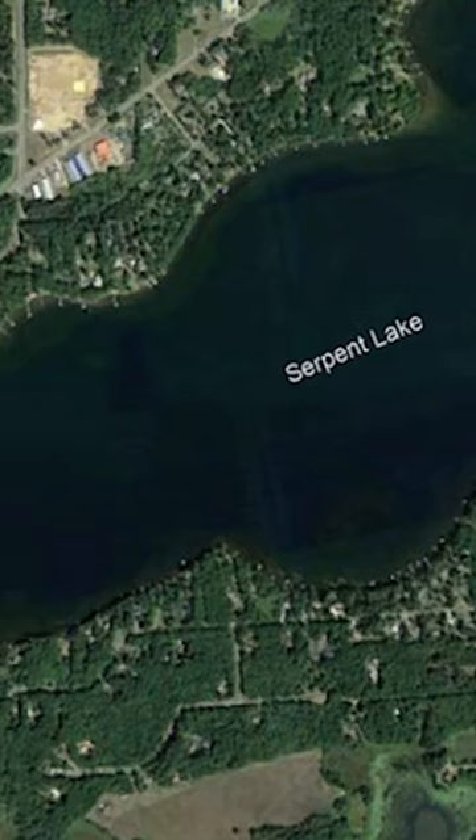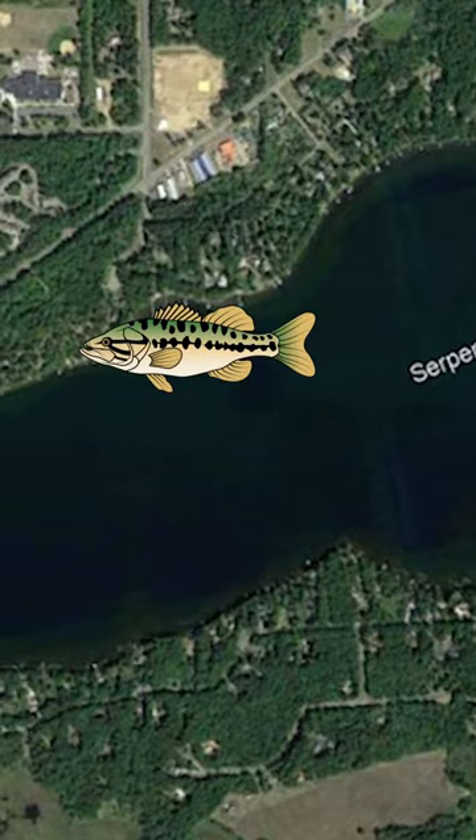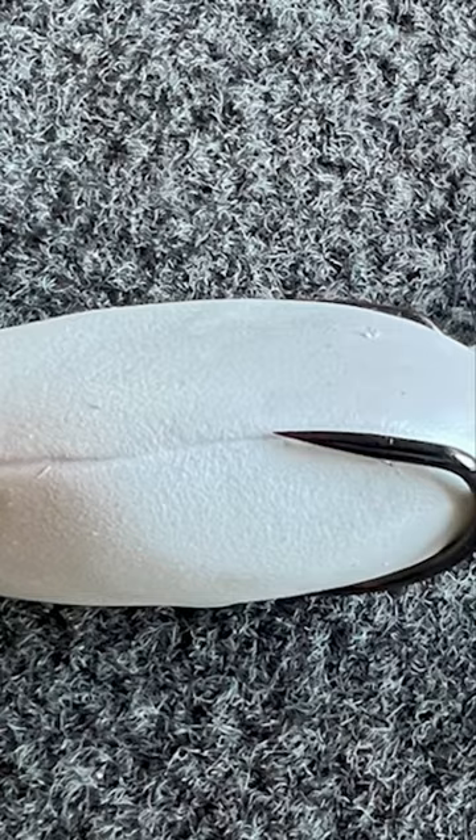Everyone thinks that you have to go ultra deep, but I'm here to tell you that's not necessarily the case. A large percentage of the bass population will stay shallow, even in the warmest of water temperatures. Now there's a few ways to go about fishing for these fish, and one of my favorite ways is to throw a frog.